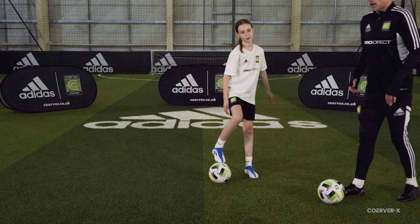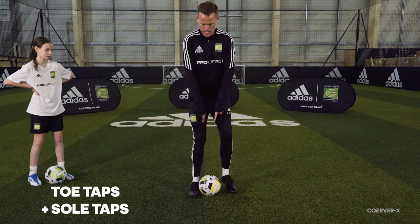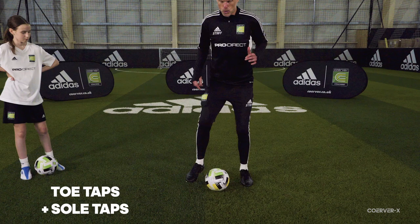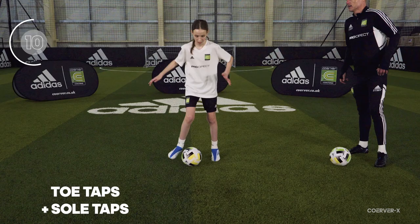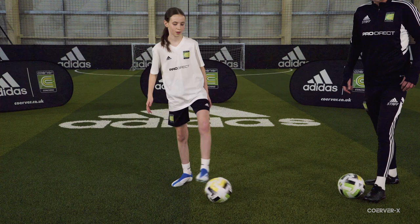Fantastic start — we're just getting into the groove. Ball mastery move two is toe tap sole taps. Toe taps use the inside of the foot: one, two — keeping your feet as close to the ball as possible for quick reps. Sole taps are the sole of your foot on top of the ball: one, two. So you go one, two, three, four — one, two, three, four. When we get into the sets, I want you counting how many touches you can get.